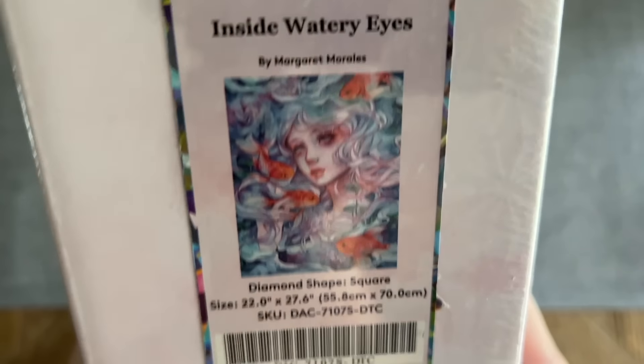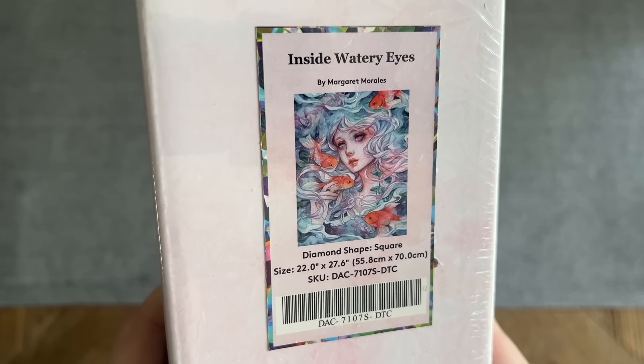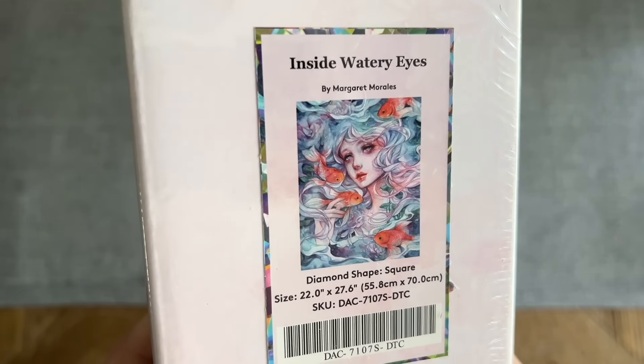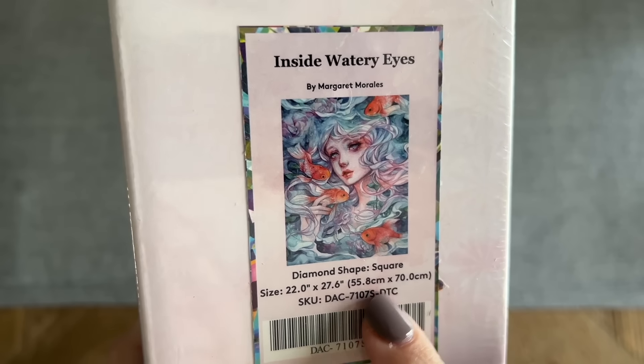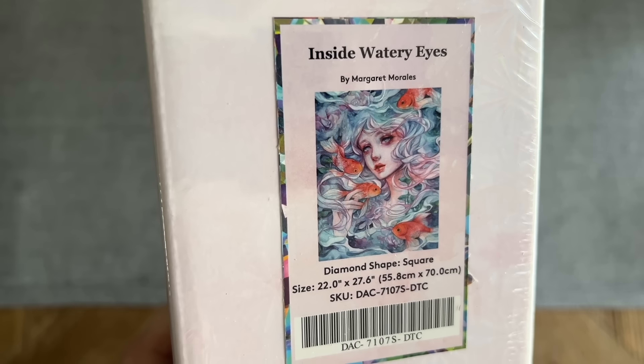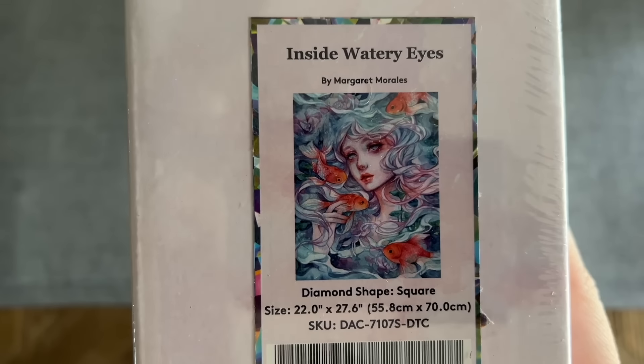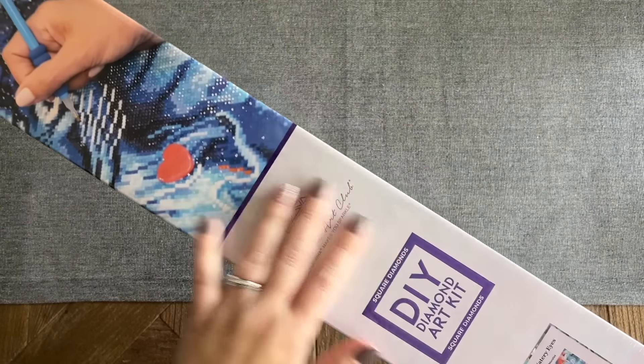The kit I have to share with you guys today is another Margaret Morales — this is 'Inside Watery Eyes' — and is going to have square-shaped diamonds and be 55.8 by 70 centimeters, 22 by 27.66 inches. I cannot wait to get a look at this kit and those colors.